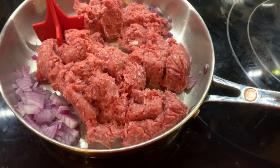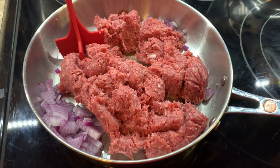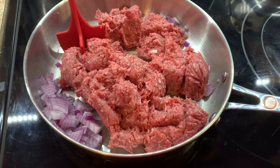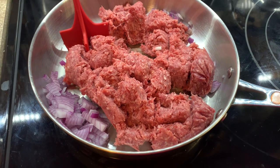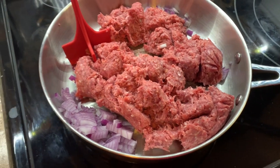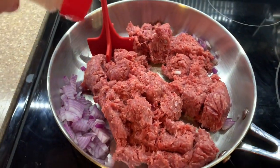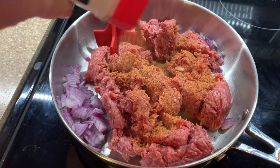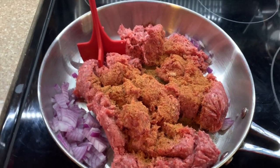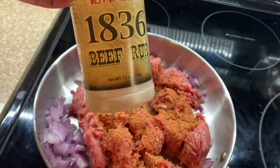Happy Sunday, y'all! I'm just making this up as I go, so we will see if it's good or not. I'm gonna do kind of like a beef chili cornbread pie looking thing. I got this inspiration from Kristen's recipe — I will have her recipe video linked down below. I'm kind of going by that but just doing my own thing.